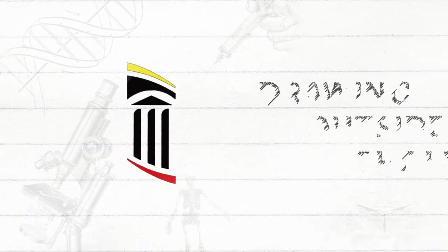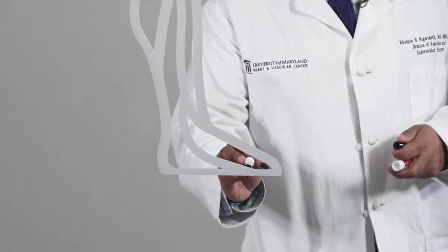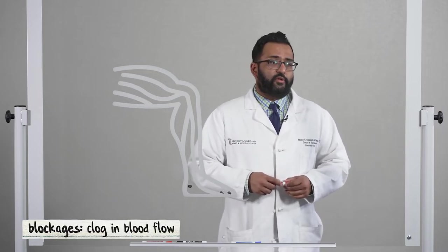Today we'll be drawing outside the lines. When people develop wounds of their foot, they either occur at the toes or underneath the foot or anywhere else along the foot and the ankle area. A lot of the healing process revolves around getting blood flow down there, because blood flow carries oxygen. We need oxygen to heal these wounds. A lot of people we take care of, especially those with kidney problems and diabetes, have problems and blockages that develop in the blood flow below their knee.